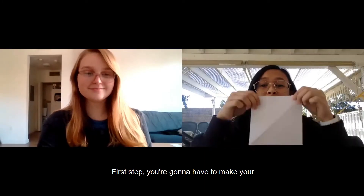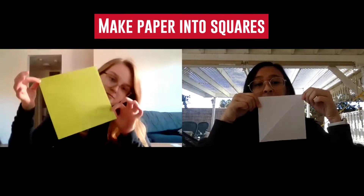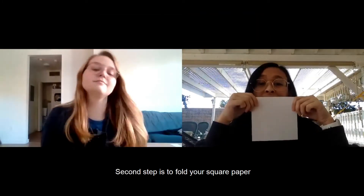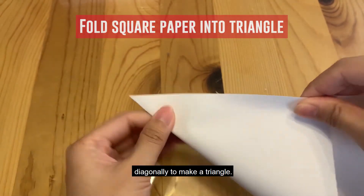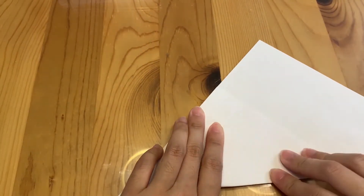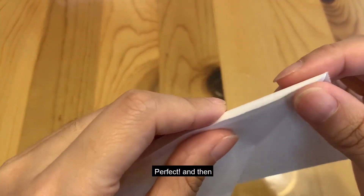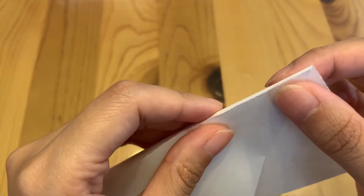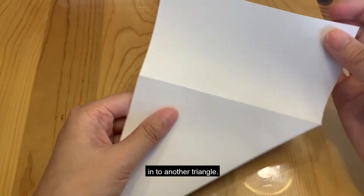First step, you're gonna have to make your paper into a square. Second step is to fold your square paper diagonally to make a triangle. And then you're gonna fold it in half one more time into another triangle.